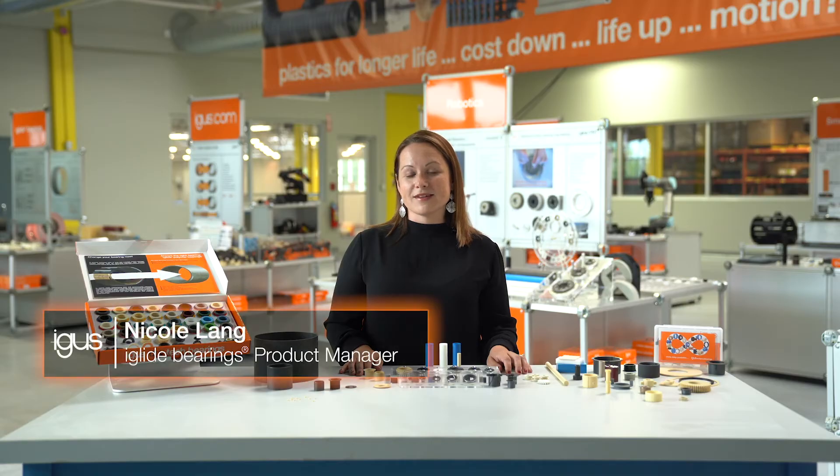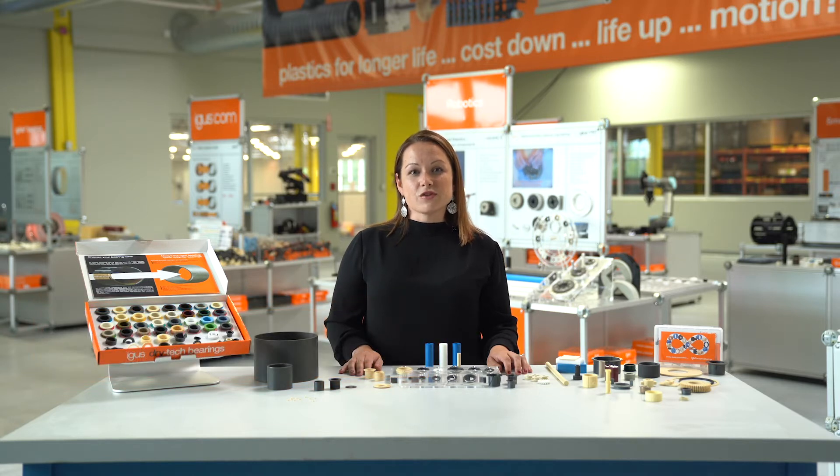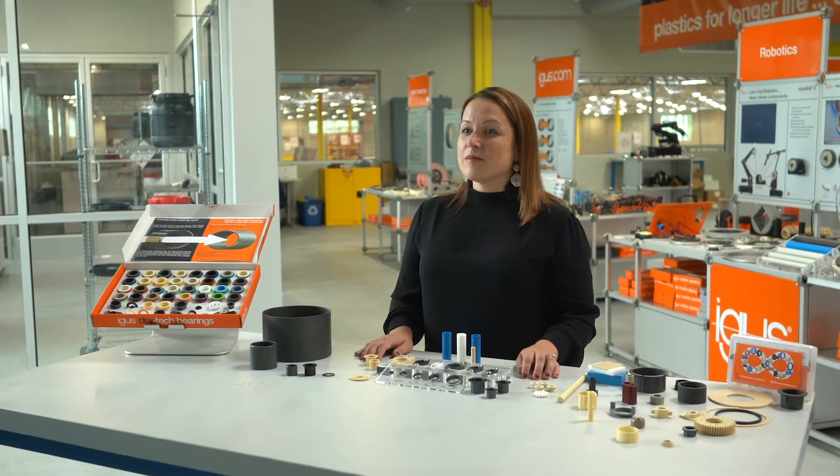Let's start by talking about what iGlide is. iGlide materials are developed and engineered in our German facility. We develop a variety of different materials for use in different applications. iGlide materials are all self-lubricating and maintenance-free, and that's made possible by their structure.